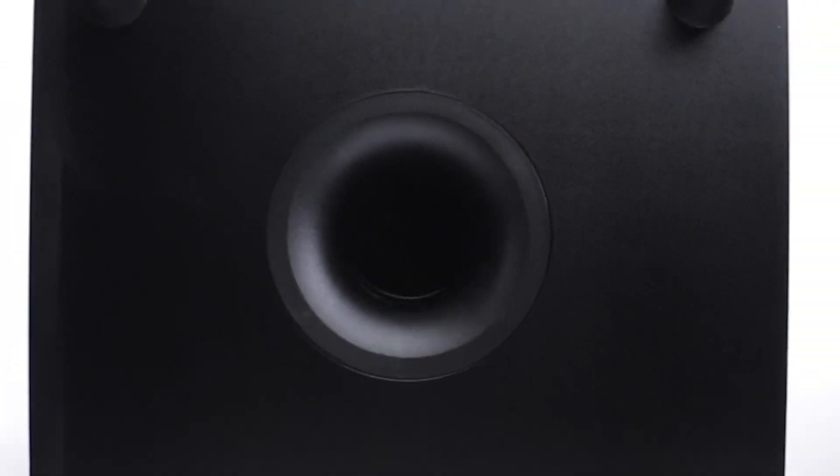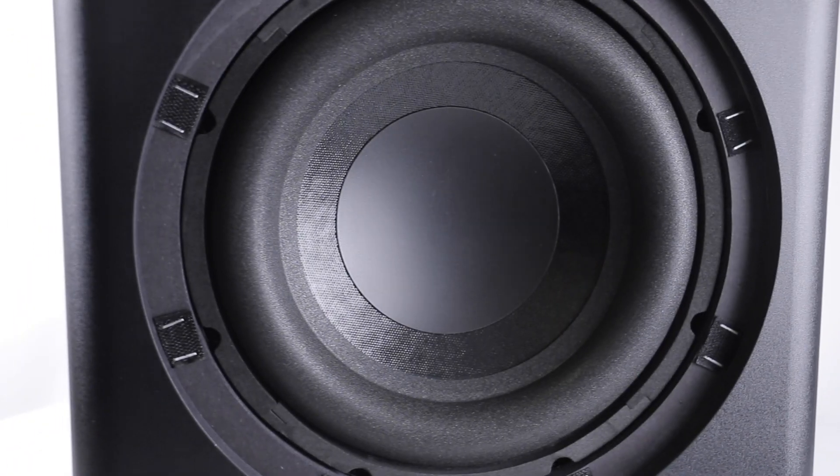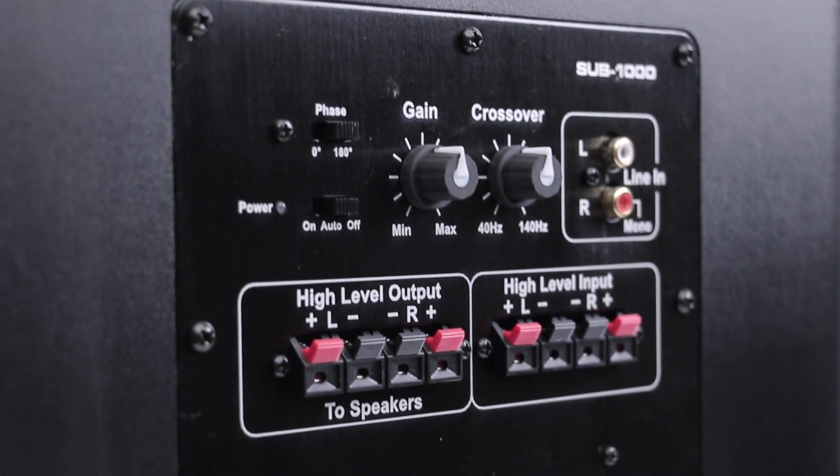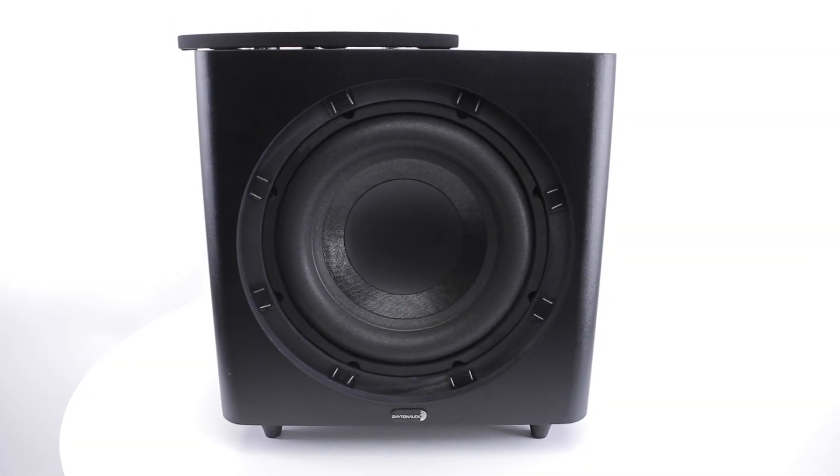All in all, this line of finished subwoofers will give you the power you need wherever you need it. And you can get them only from Parts Express.